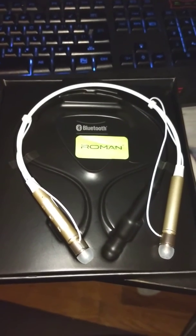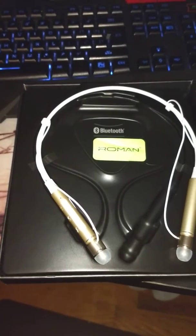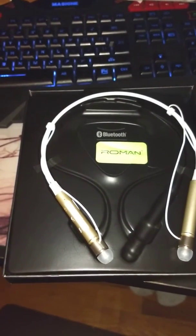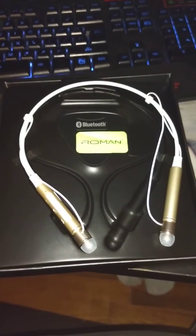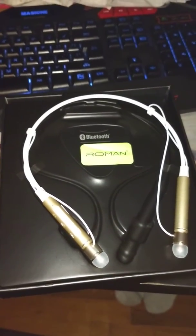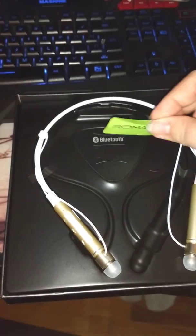I have a review here for these sports wireless headphones. They have noise cancelling, they're Bluetooth, and they have eight and a half hour playtime. Sold by Vostronics on Amazon — I got approved to test them out for my review. They've got a Roman sticker here, so I think they're a Roman of China brand.